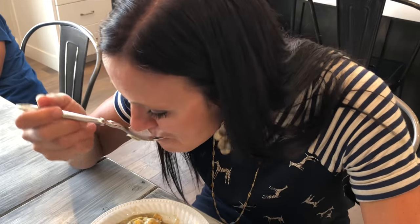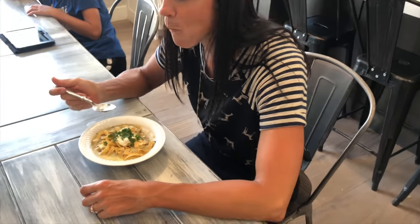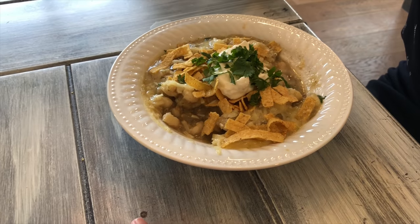Oh, this looks good. Come on, Lori. That's amazing. Delicious. Legit? Legit. Amazing. I'm taking another bite.